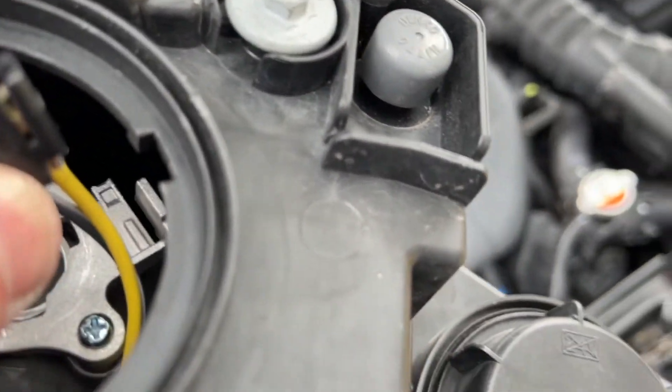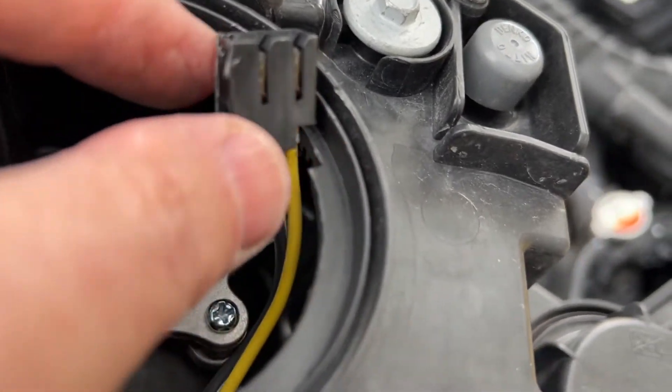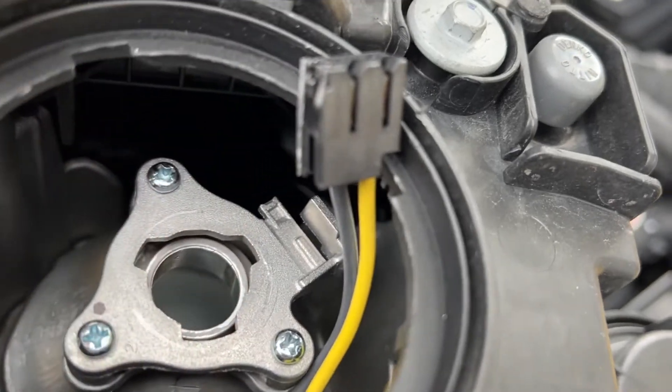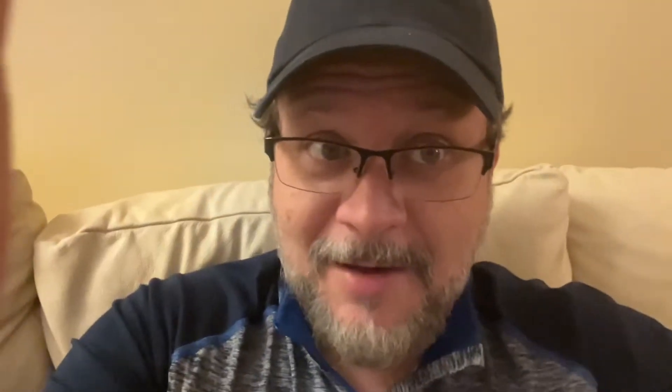Before you put everything back in, you want to make sure you have positive with positive and negative with negative. Just connect them — if they don't turn on, just switch them around. Real simple. Now you can put H11s in here, and there you have it.